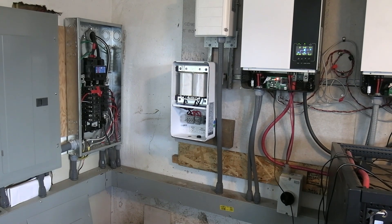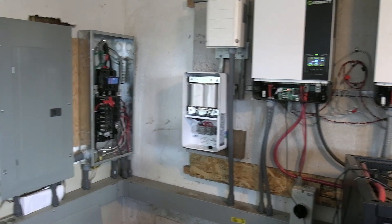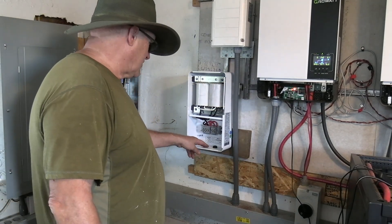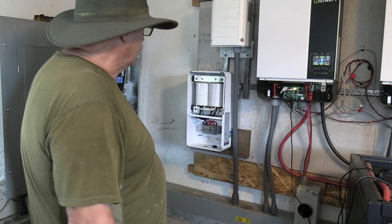We got our second transformer in finally — it took three months. We're going to get this hooked up tomorrow. I'm getting the tools where I can make this hole a little bit bigger. We'll have a conduit like this running from here down to here, hooking it up over there.